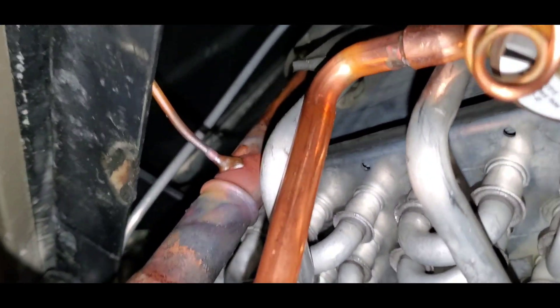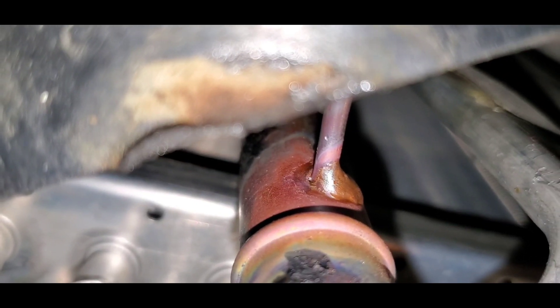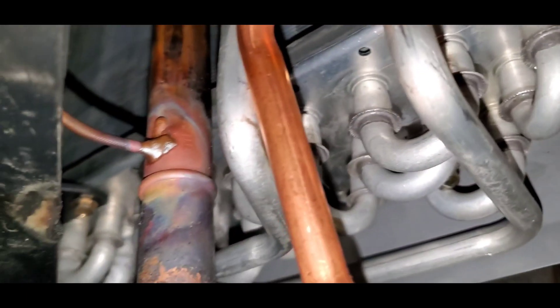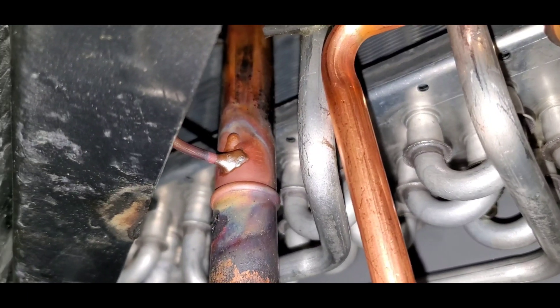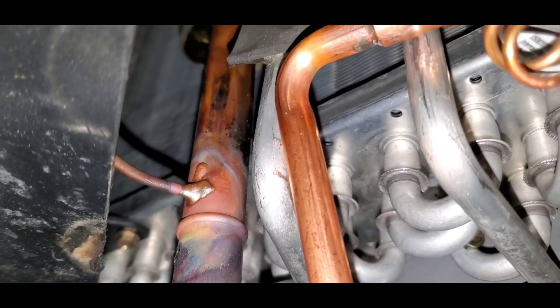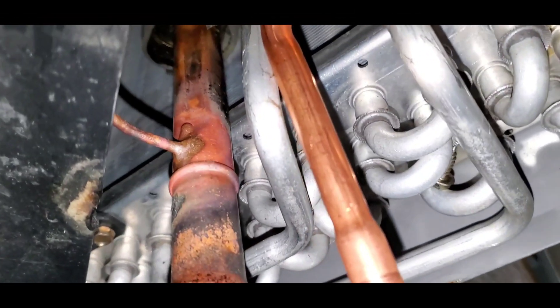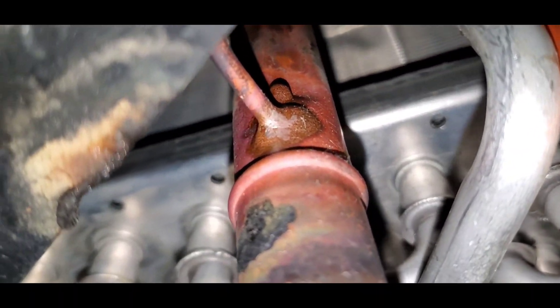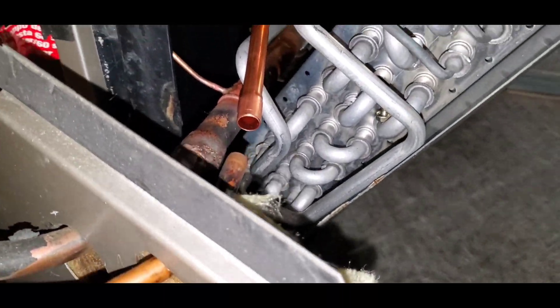It doesn't take much. I'm trying to be careful because you don't want to get heat to the aluminum side of that coil — you'll definitely have a bad problem, you'll probably melt some of that aluminum and you'll be replacing the coil. I put a little more heat to it to make sure that it was brazed in well. Next up is going to be the liquid line — we'll get that sweat in now.